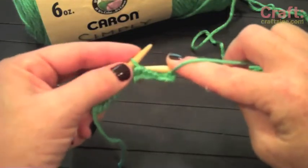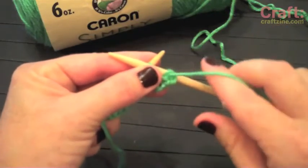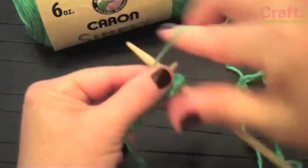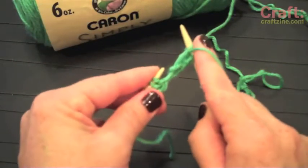Coming down, insert through the loop on your left-hand needle, hold onto the needles with your thumb and finger, wrap around, dip under to create your stitch, and pull off the old one.